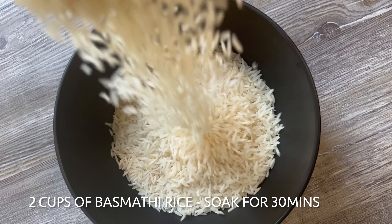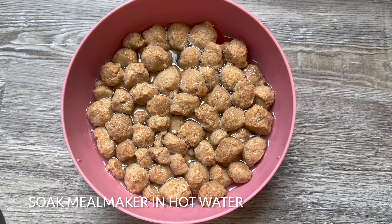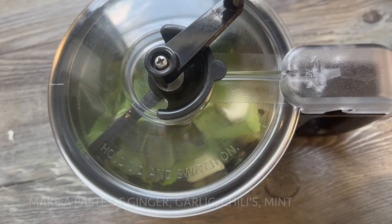First, I'm going to cook 2 cups of rice in hot water. Next, I'm going to cook 5-6 chillies, ginger, garlic and mint into a fine paste.